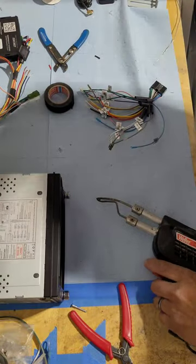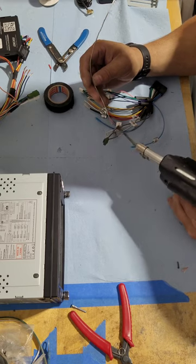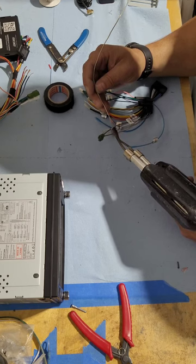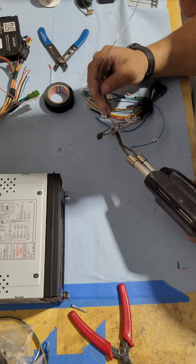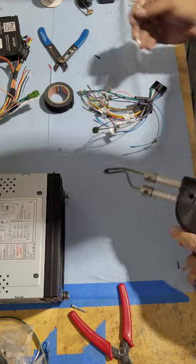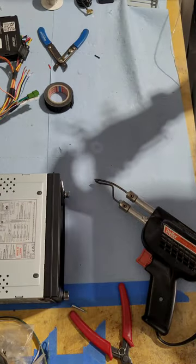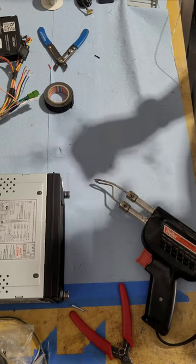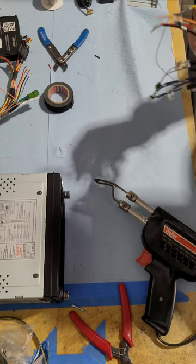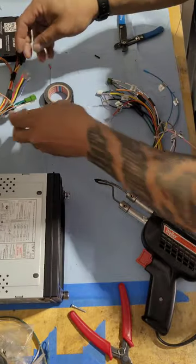Not the most glamorous part of doing this, but this is what takes the time to make it look good — followed up with the dash kit to have it mount in the dash and look like it's supposed to be there. I'm going to come back and close up all the heat shrink. I'm doing it all at the same time rather than turning the heat gun on half a dozen times. Stripping off that wire for the illumination.